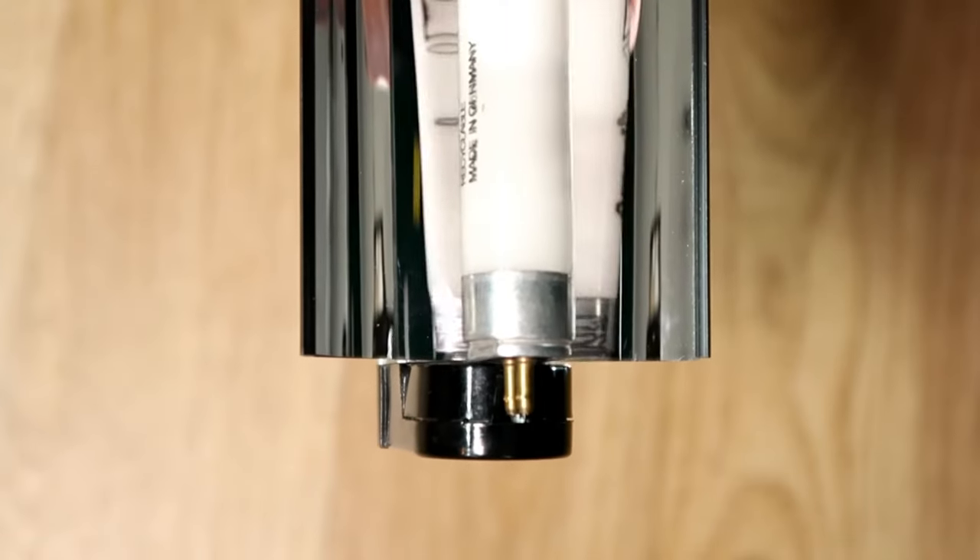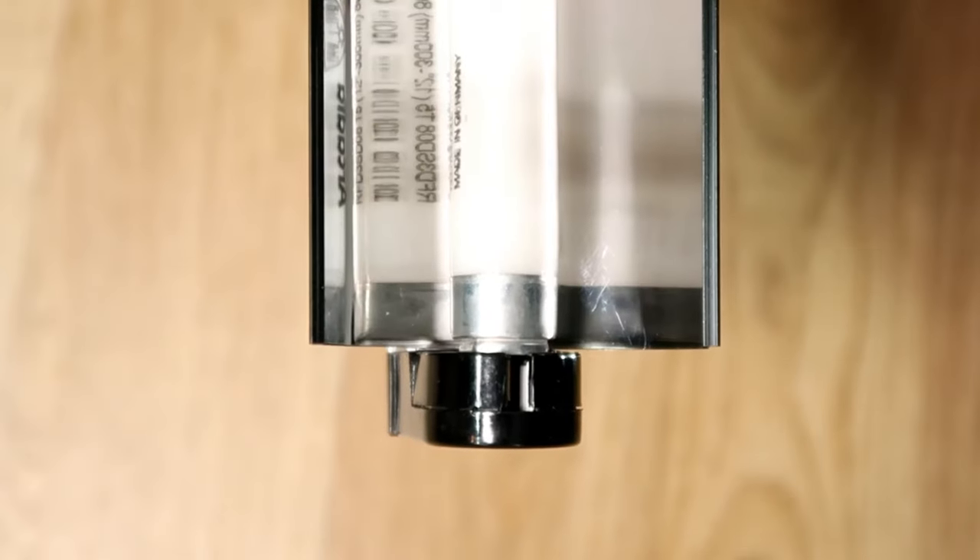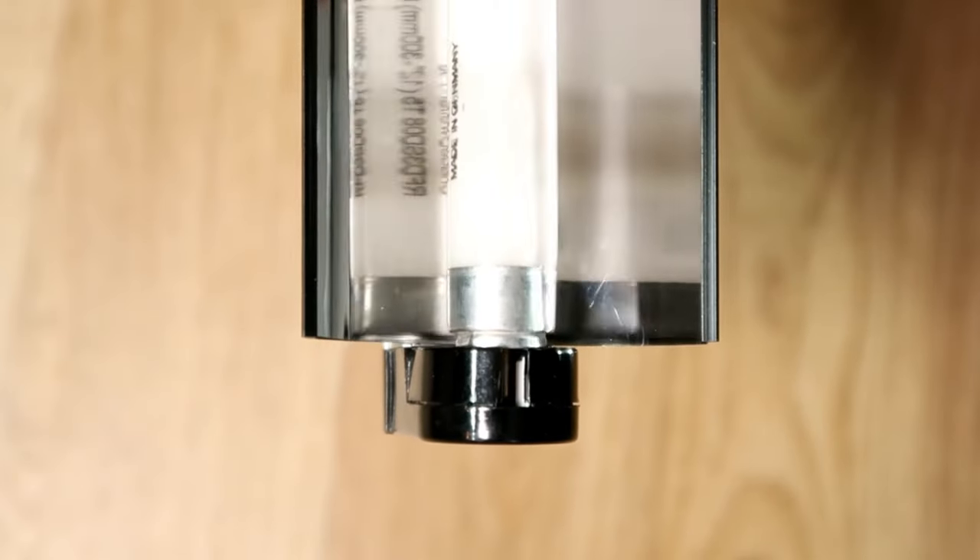Make sure the lamp holder access points are both facing directly downwards so that the lamp pins can easily be pushed up into the fitting.